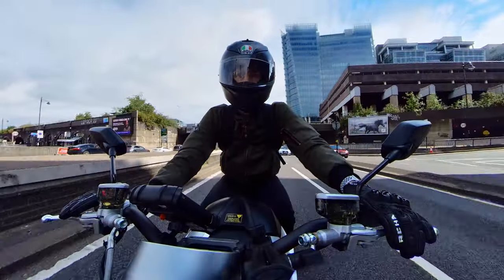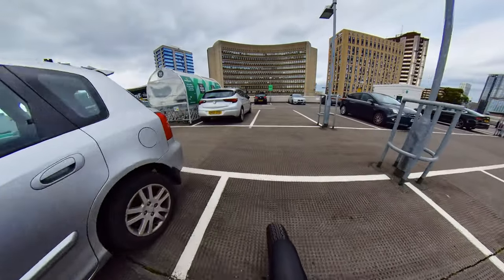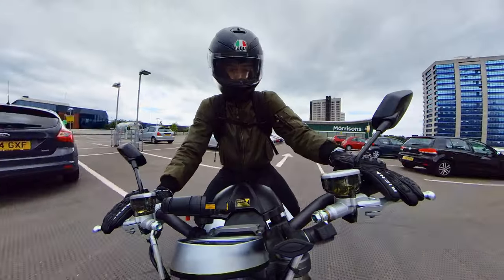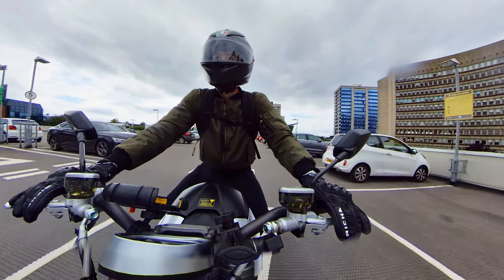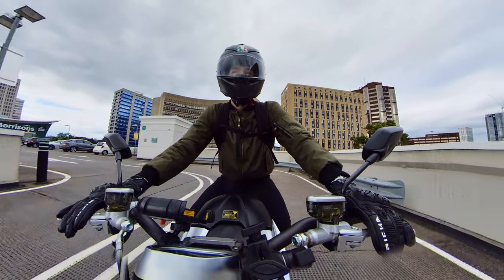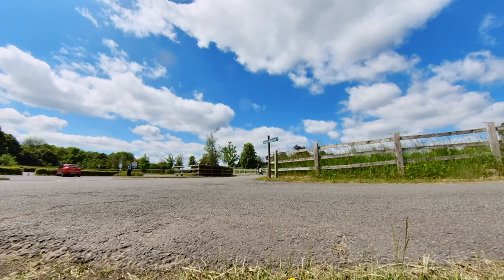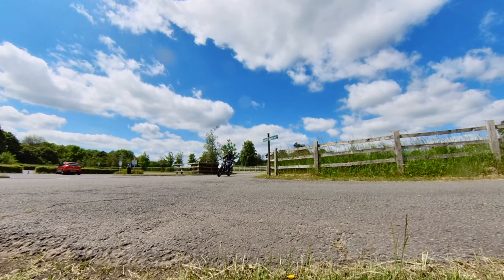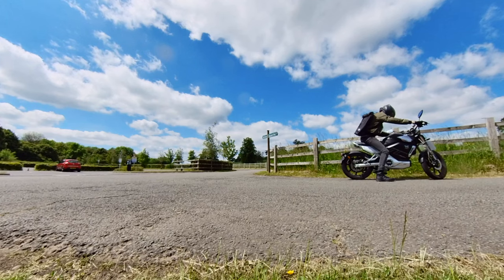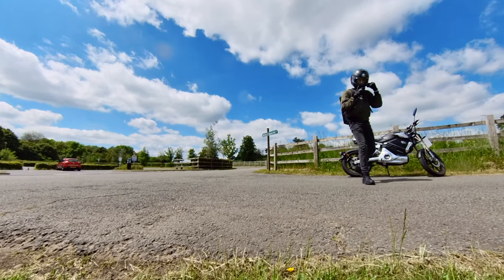To sum things up, the Super SoCo TC Max is a great electric motorcycle and I'm really glad I owned one, especially as a new rider. I never had any problems with it and everything worked as expected. If you're in the market for an electric motorcycle I would say this is a great option — it's efficient, nippy, has a comfortable ride, and is pretty easy to charge at home with little to no maintenance needed. I do think electric motorcycles are only going to get better and I would consider getting one again in the future, but for now I really do love riding petrol bikes. Thanks for watching — feel free to sub to the channel and I hope to see you in the next one.